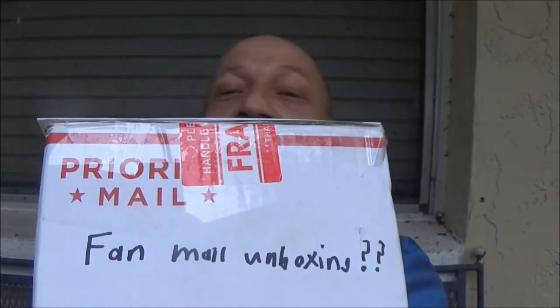Ok guys, I know what this is but you don't. A gentleman got a hold of me and asked me if I wanted this item — maybe I could do something with it, maybe make some videos for him. I said sure. And right there he wrote on the box: 'Fan mail unboxing.' Sure, why not? I am obliged to do that for him.